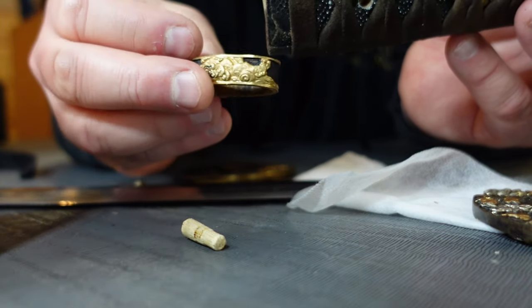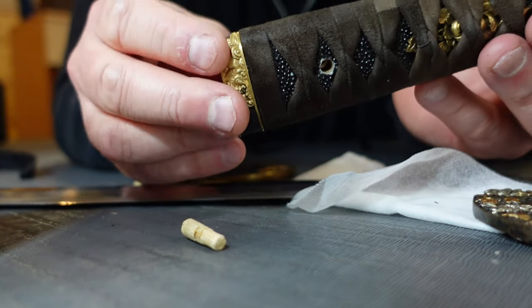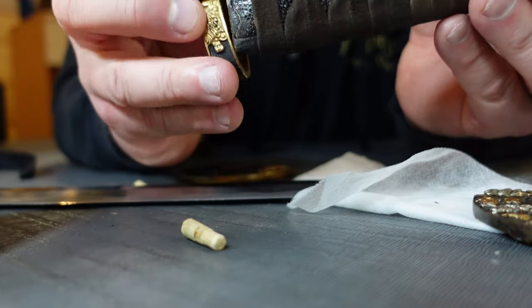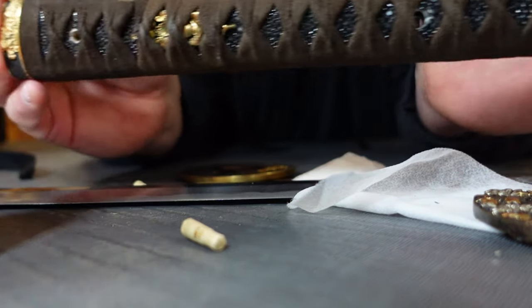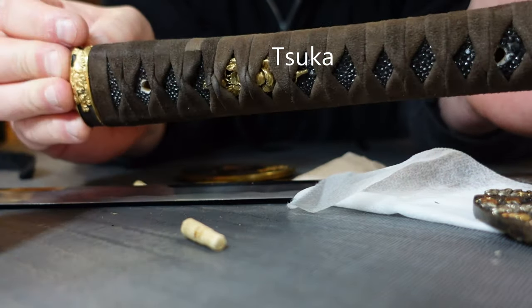This one's decorated with some shishi dogs and it looks like it's made of brass or copper. Sometimes you can change these out as long as the hole fits the handle. The handle itself is called the ska — T-S-U-K-A — the T is pretty silent.